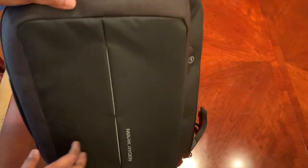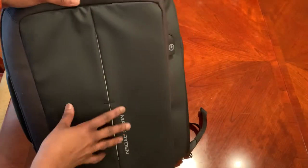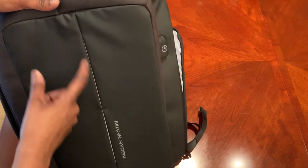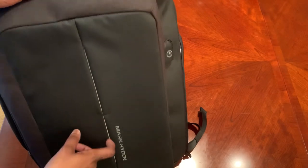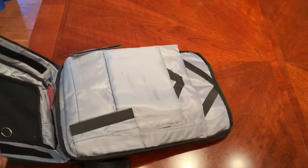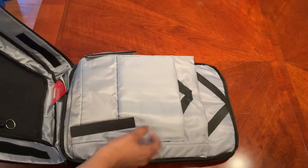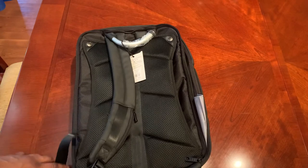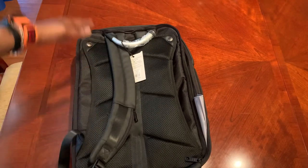This does not have any pockets on the front — it's just the branding, with their signature design that's a little see-through. But all in all it looks pretty sturdy. It is quite a big backpack — a little taller than I expected, about 17 inches high.